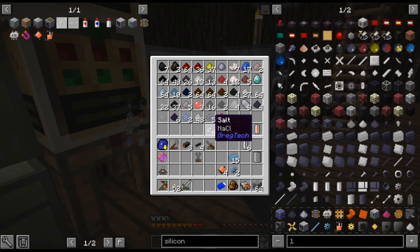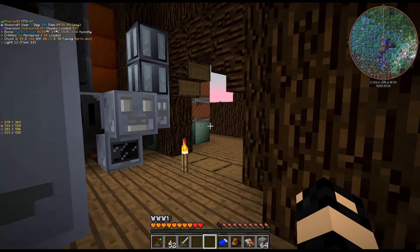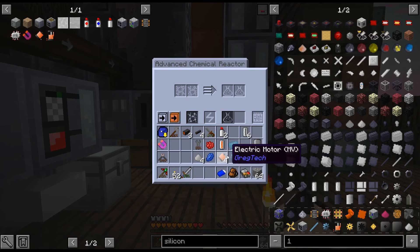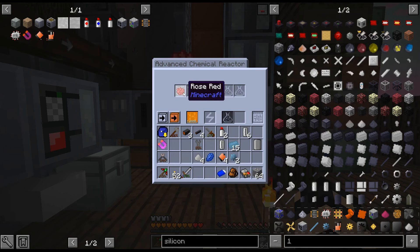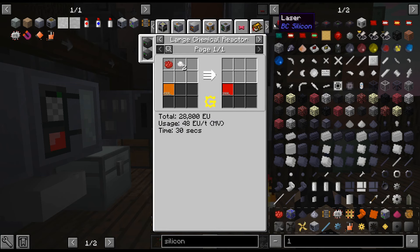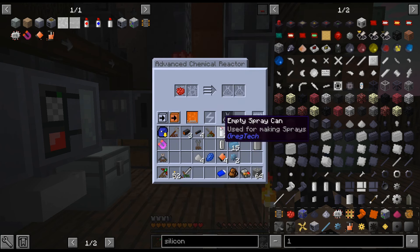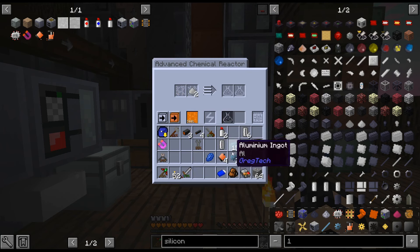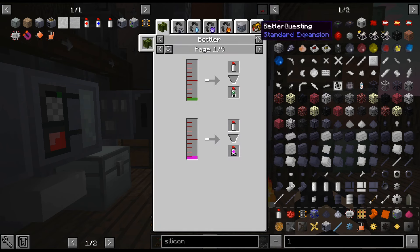We're going to get more redstone alloy cables so I can actually move the blast furnace. Since these don't have any loss... let me just double check again — I remember we screwed this up last time. There it is. That's a zero. We'll do that and then put it in the cans.